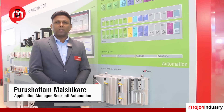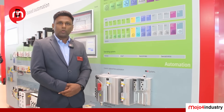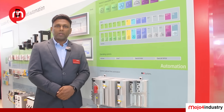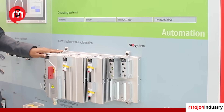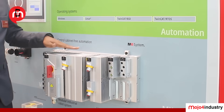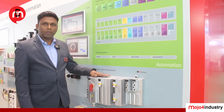I'm Purushottam Malshikare and I'm the product specialist for the MX System. The MX System from Beckhoff is a revolutionary, control-cabinet-free automation solution that is modular and can be directly mounted on your machine. The MX System is IP67 and has all the functionalities of a traditional control cabinet but in a compact and robust format. Whether you are facing space constraints, labor shortages, or need rapid deployment, the MX System is the right choice. It replaces the control cabinet — the IPC can be used as a PLC, and there is a system module where you give raw three-phase supply, plus drive modules and IO modules integrated into the MX System.